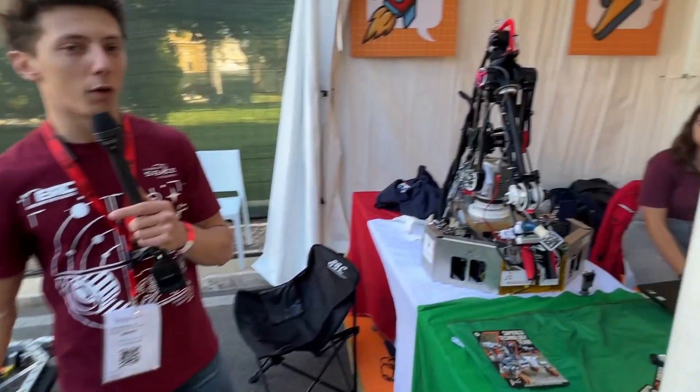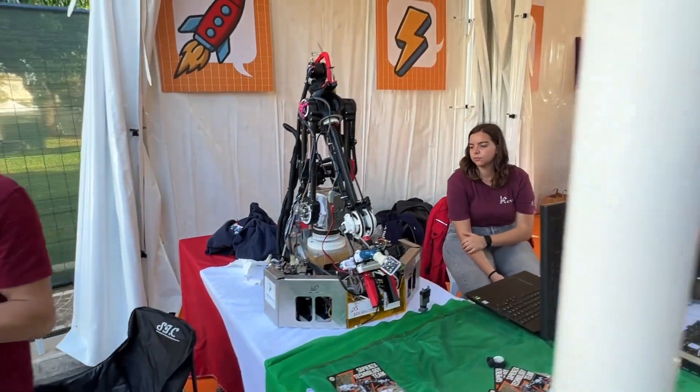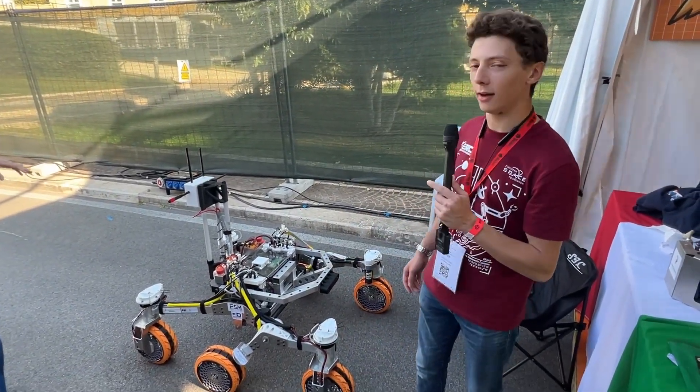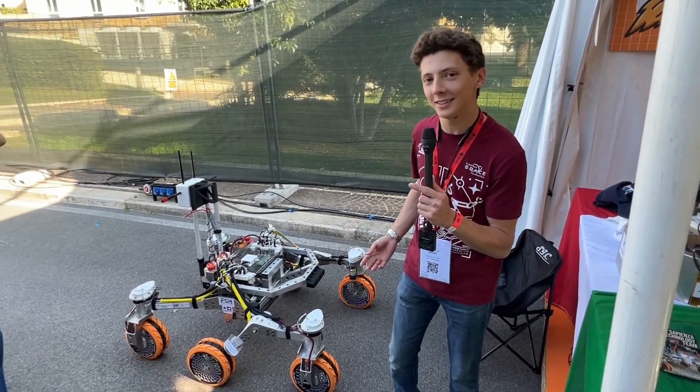Here you can see the robotic arm on the rover, and there you can see the drill. CC8 needs to, in those competitions, drive autonomously, and do sampling collection and terrain analysis.